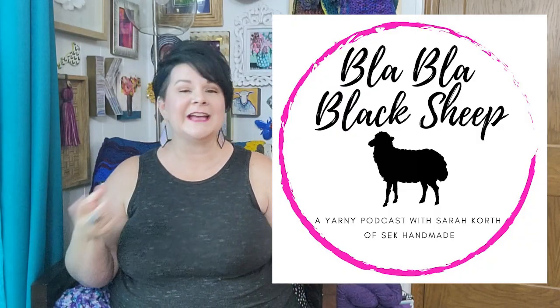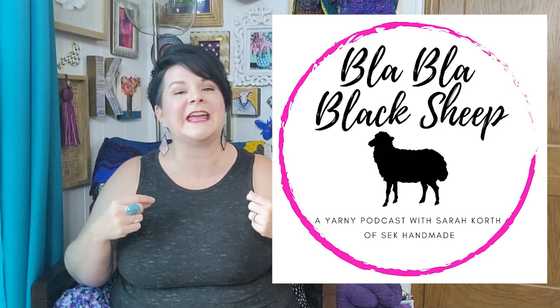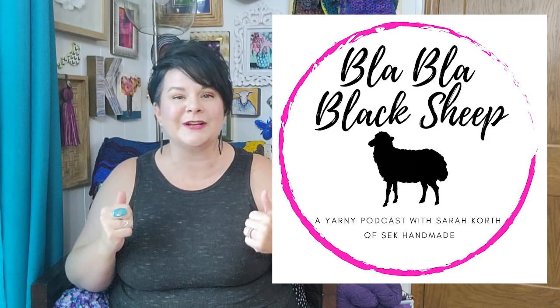Hello and welcome to Blah Blah Black Sheep, a weekly yarny podcast where I, Sarah Korth of SEK Handmade, answer your yarny questions. Welcome — I'm so glad you're here. I'd love for you to ask a question. There's a link in the show notes below where you can click to fill out a form, super simple, and that helps me stay organized so I can answer all of your questions.